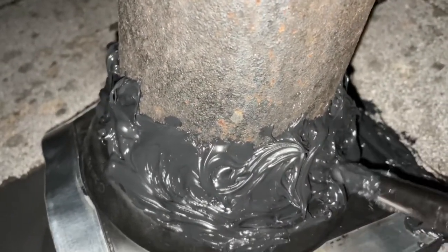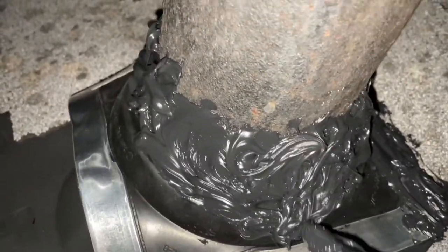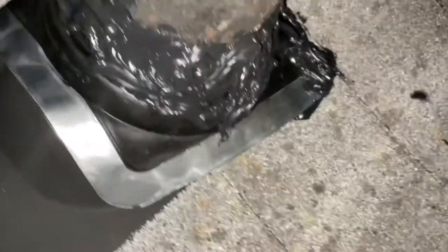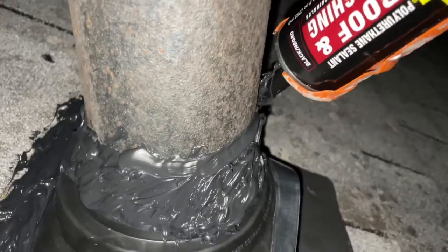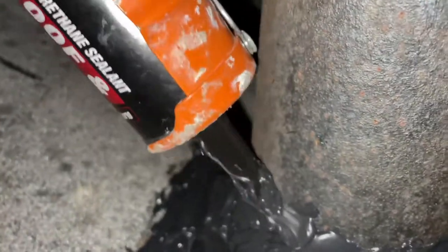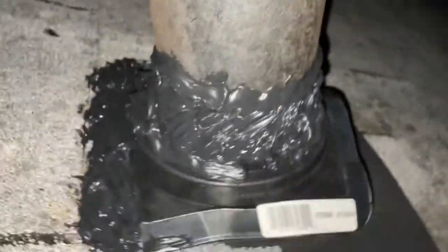If I called a roofer out, this would have probably cost me a thousand dollars just to do this — maybe to replace the whole entire thing — and I'm not willing to spend that money. This rubber boot cost me $23. I already had a caulk gun, and I'm sure you have one too — if not, you can buy one cheaply. The Loctite roof and flashing caulk didn't cost much money — I think it was like $15 or less. So you can save a lot of money by doing things yourself.